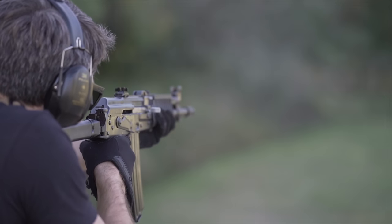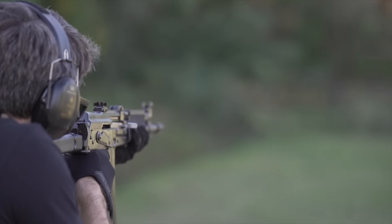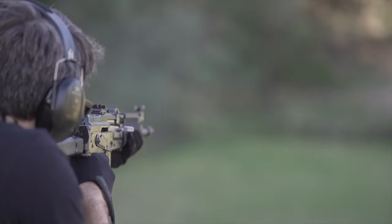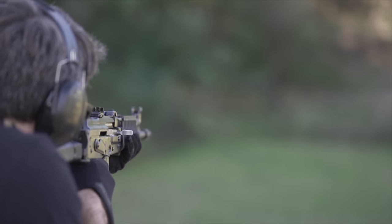Not only is the M21 optimized for 5.56, but it's got a few other tricks up its sleeve. The M21B has polygonal rifling, which is a rarity. Polygonal rifling tends to be more efficient, more accurate, and more durable than standard rifling. The M21's barrel is also chrome-lined, making it corrosion-resistant.